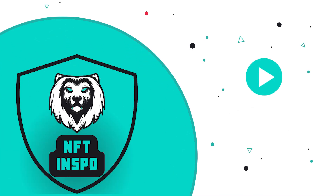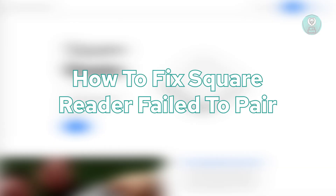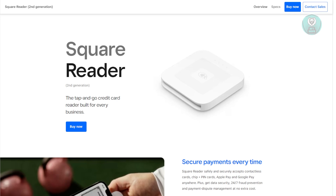Hey guys, welcome back to NF2Inspo. For today's video, we are going to show you how to fix Square Reader failed to pair. If you're interested, let's start the tutorial.